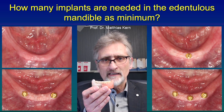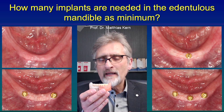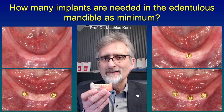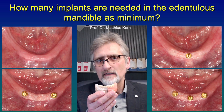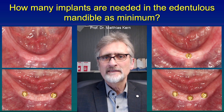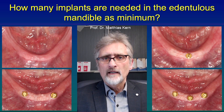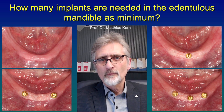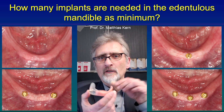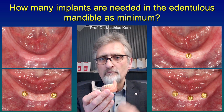We now have scientific data that single implants in the mandible survive very well over five and even ten years, with no expectation that implants might fail after that time. So one single implant already does the job. Of course, if patients can afford additional implants, that will improve the condition and retention of the prosthesis. Here you see a model with two implants, and then the prosthesis will have even higher retention.